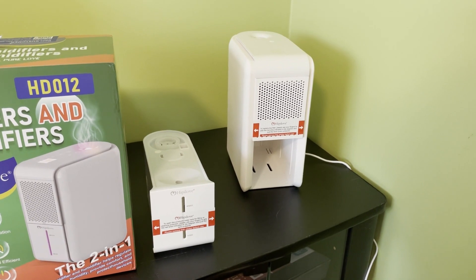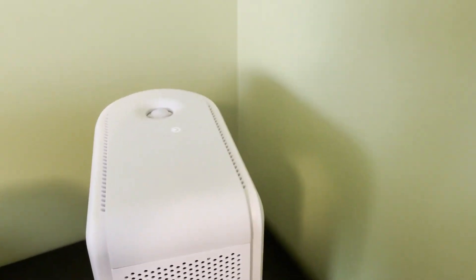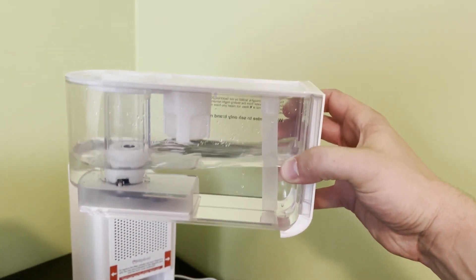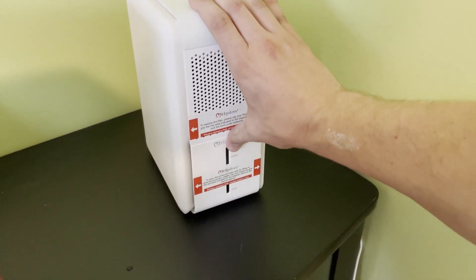I'm going to show you how the humidifier works, and then I'm going to show you the dehumidifier. As soon as you plug this in — I've got it plugged in — the power button will come right on and tell you it's running. I have my water tank about halfway full of water, and I'm using this in my bedroom.